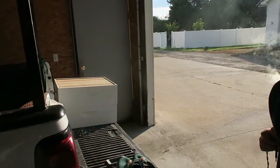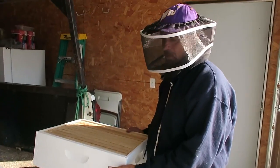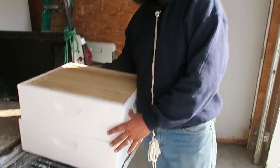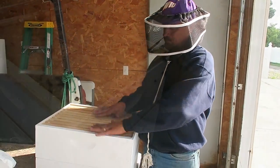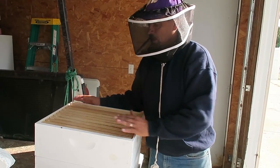In this box we have a small super. We're going to take these and make the apiary — the bees' home — a little larger. We're going to raise and put this super down for their home, then put the queen separator on top and the honey super on top of that.